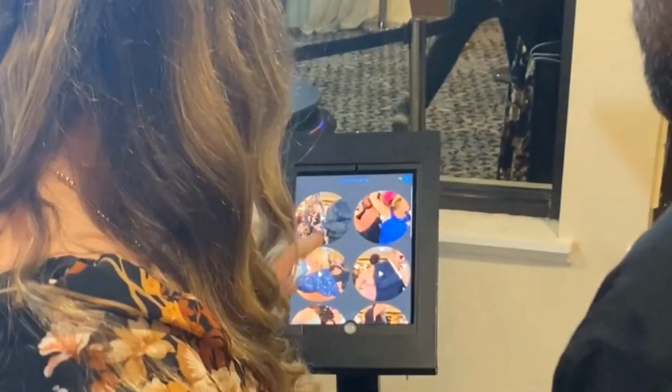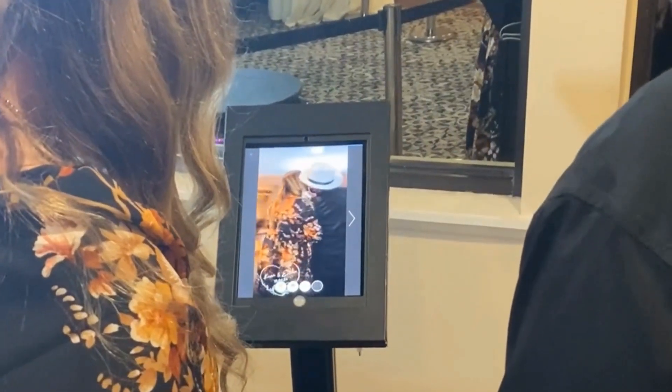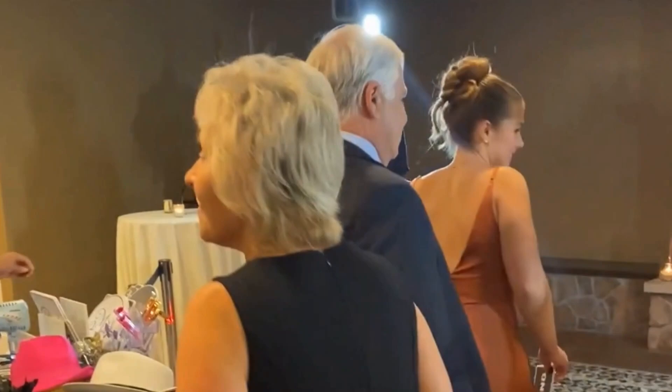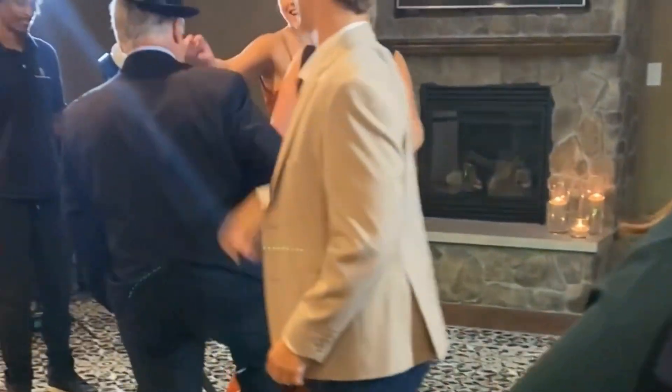In this video, I'll show you how to connect LumaShare to your booth app so that you can free up your booth by allowing your guests to view and share their photos and videos on a separate station. Here we are using LumaBooth on our iPhone for our 360 booth, and then we have downloaded LumaShare on our iPad for our share station.